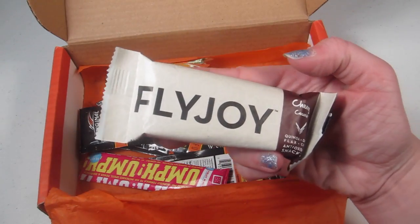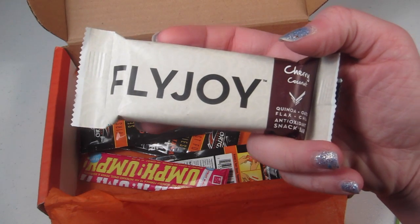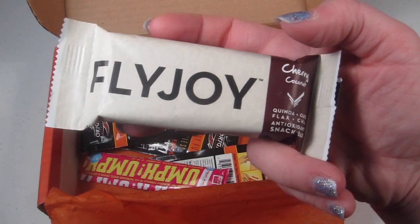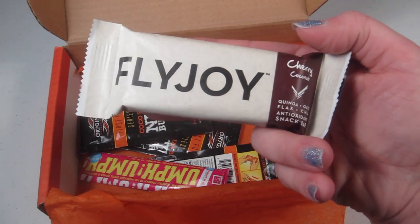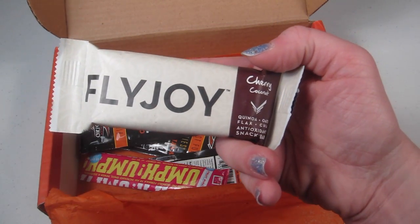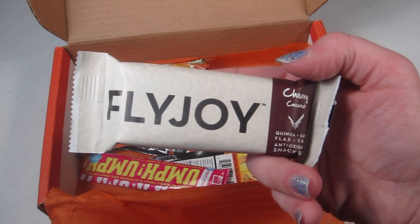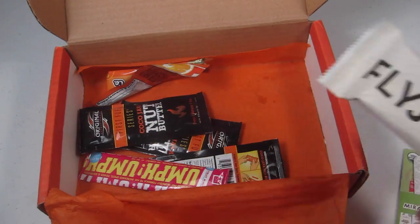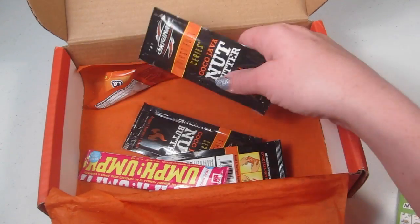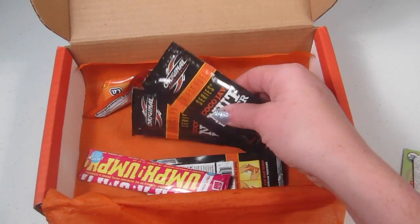This is a Flyjoy cherry coconut quinoa, oats, flax, and chia antioxidant snack bar. I won't be eating this because of my hatred of coconut. It has fiber, omega-3s, protein, and a one-of-a-kind taste. If it didn't have coconut, I'd be all about tasting it, but that's not going to happen.